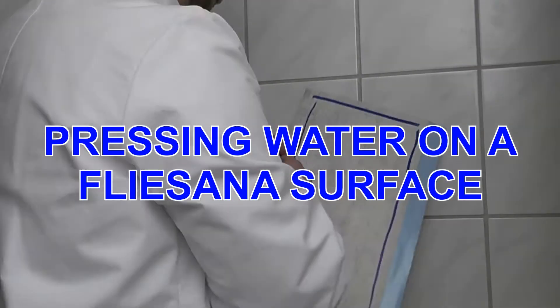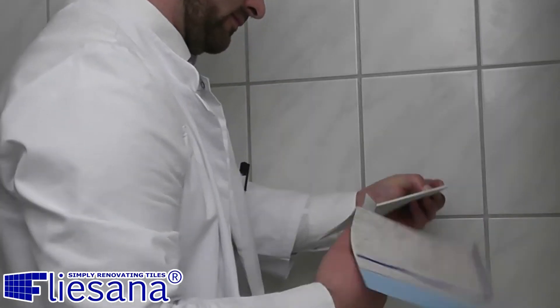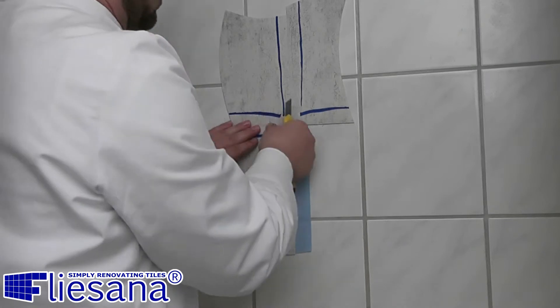The first test is what we call the pressing water test. We simulate water on the connection strips like an aquarium with a bottom of Flisana tiles. For this I will mark the connection strips which will be connected with each other with a pen. I will then divide the tile into four pieces which will be connected again on the just marked sides on a common tile surface with gaps.